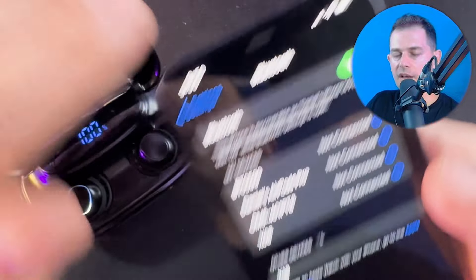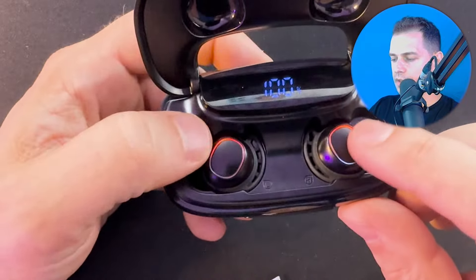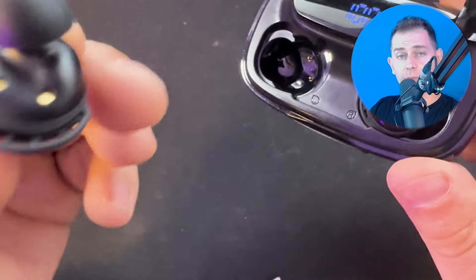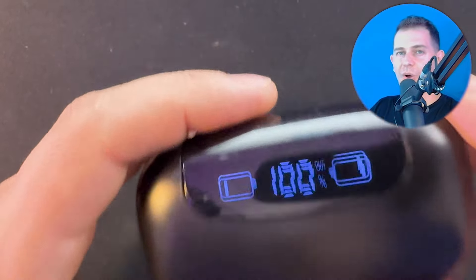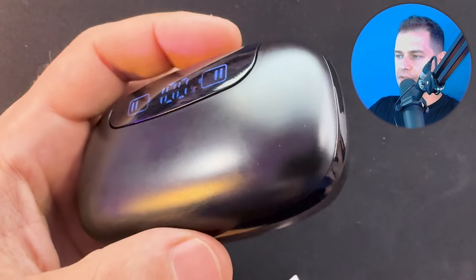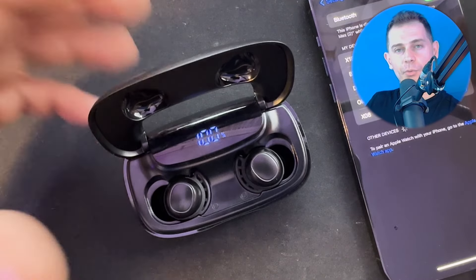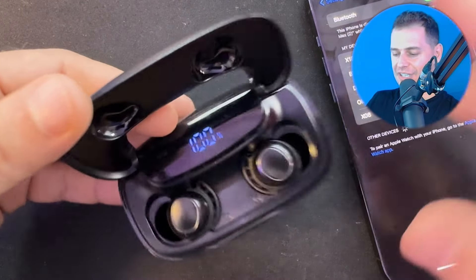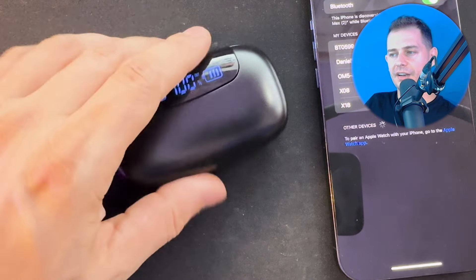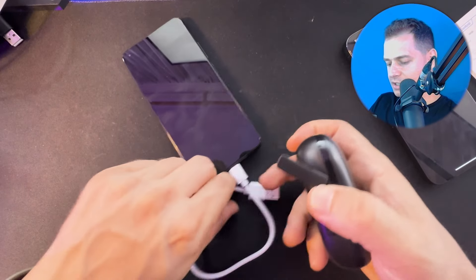These earbuds have a display screen, stereo audio, IPX7 waterproof rating, and 120 hours of play time — that's why I call them professional. The X18 uses the latest chip with noise cancellation technology. I consider these budget earbuds because the price is not expensive — click the link in the description to get yours.